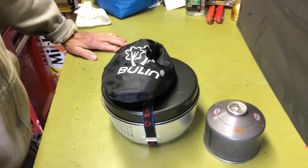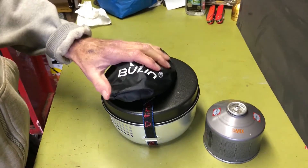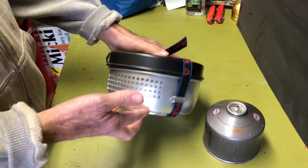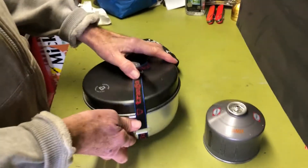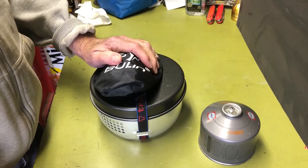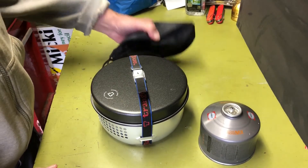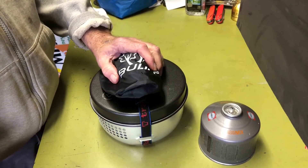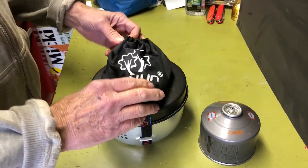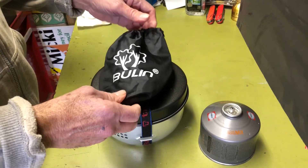Hi all, PlanetSideAgent here. Today I thought I'd do a video on the Chinese version of a burner for the Trangia that works in a Trangia windscreen — the isopropane style. There are hundreds of thousands of videos on the Trangia cook system, and quite a few on the propane burners that work with it. I don't know if I can contribute anything new, but I thought I'd knock one out real quick with my impressions.